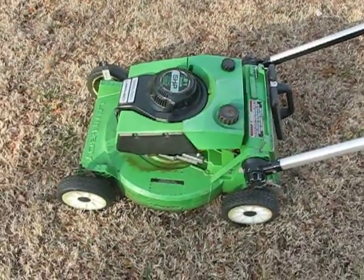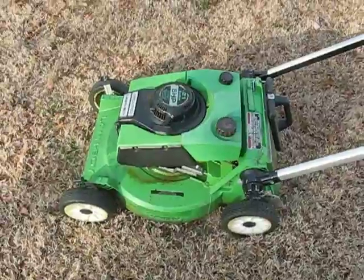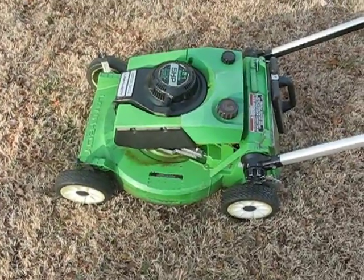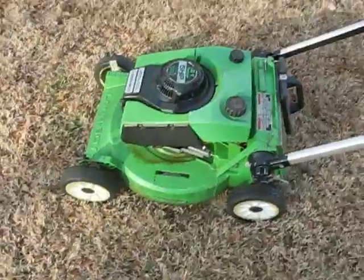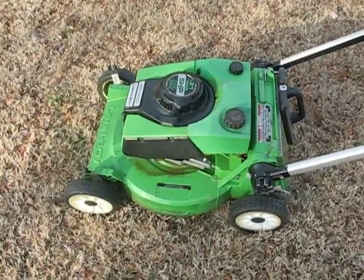Hey, it's Indy 452. Since I had over a thousand views of my other M-Series mower video, which was kind of a spoof on a friend of mine, it was kind of a joke, but I never really got a chance to really show off the M-Series.